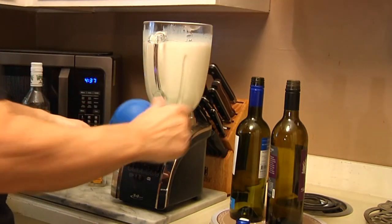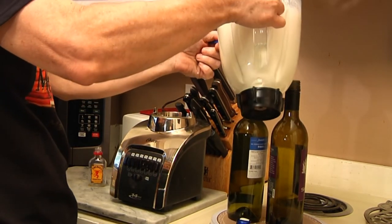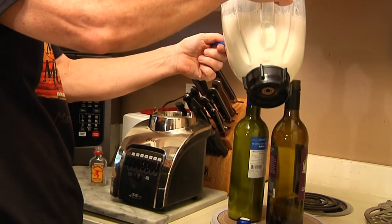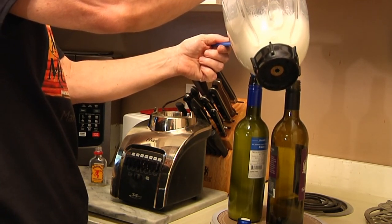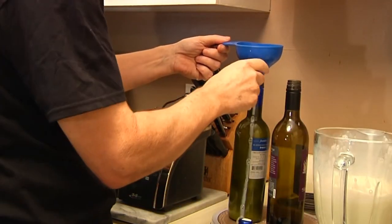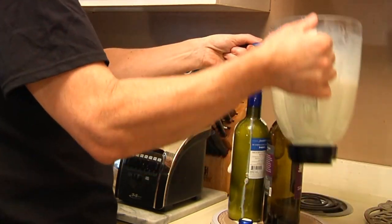It tastes absolutely perfect. Now we take our funnel and carefully fill up the bottles, because these bad boys are going to live in your refrigerator. You've got to be careful — see what happens when you get a little too much? Watch this — the pro move. Sorry, it's just foam that came out the top, not the milk itself.